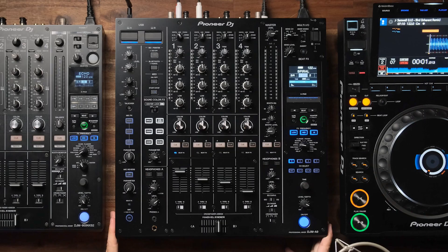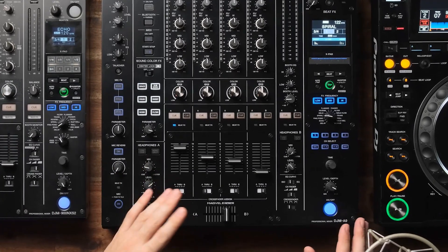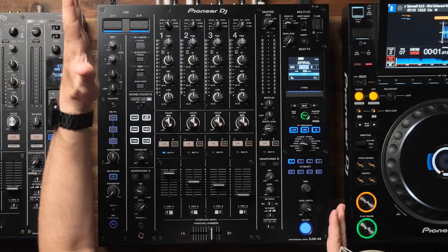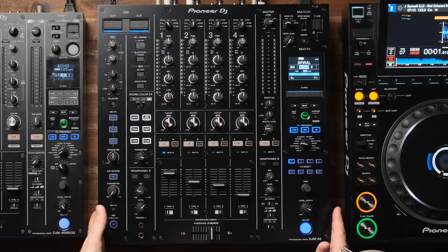Here we have the brand spanking new DJM A9 from Pioneer DJ. This is the latest in the premium four-channel club mixer range. Today we're going to have a quick look at all the new features. We're going to be comparing it to the 900 Nexus 2, the previous model, running through some new effects, this new big color screen, wireless capabilities, and lots more I/O and upgraded sound.